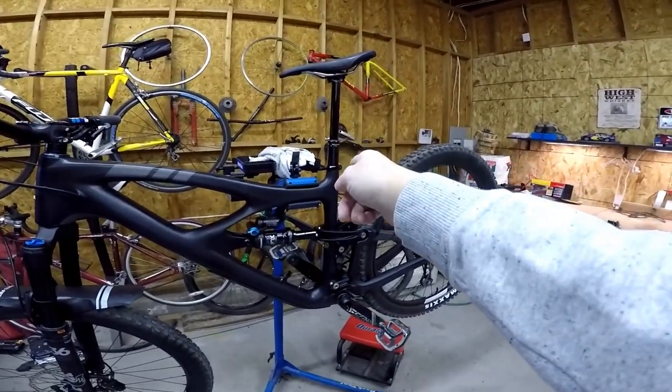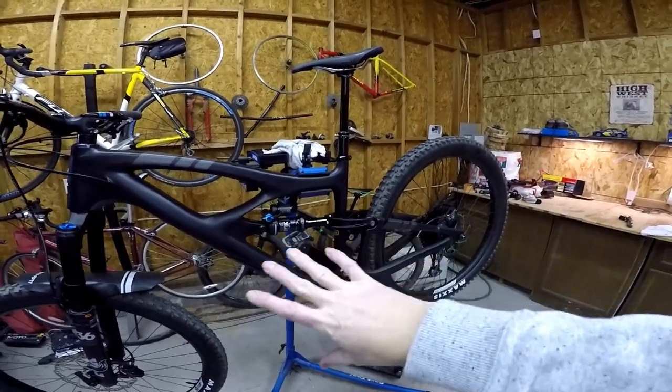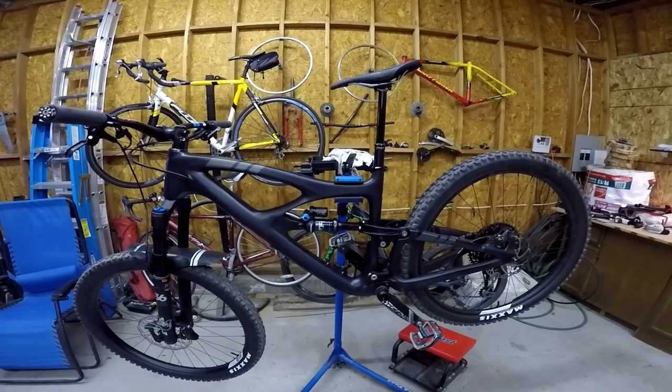I think it's all the seat tube angle that really helps a lot. This bike climbs great for the amount of travel it has — the bike climbs awesome. I'm looking forward to trying all the different trails around here.